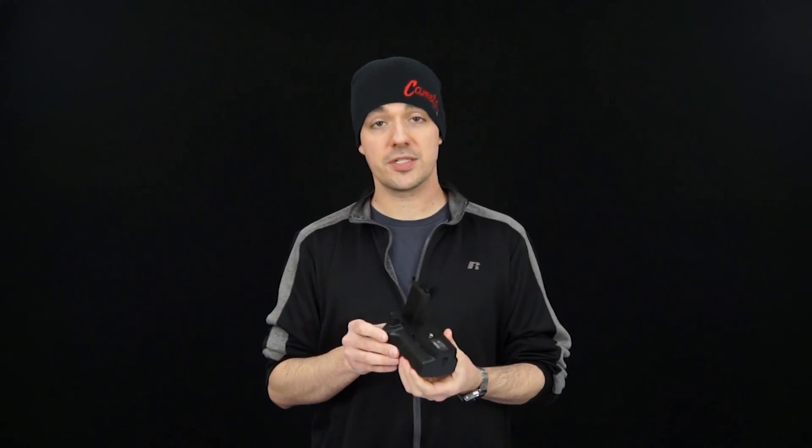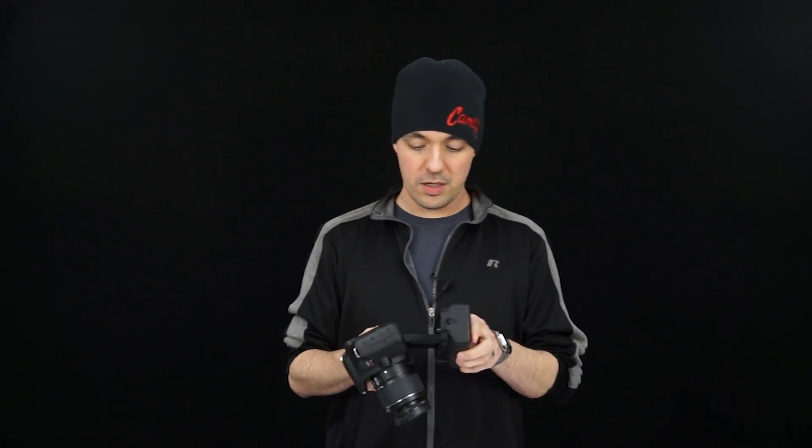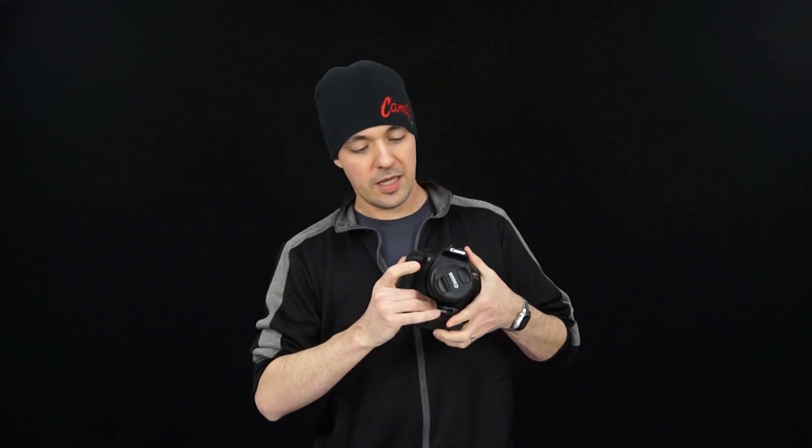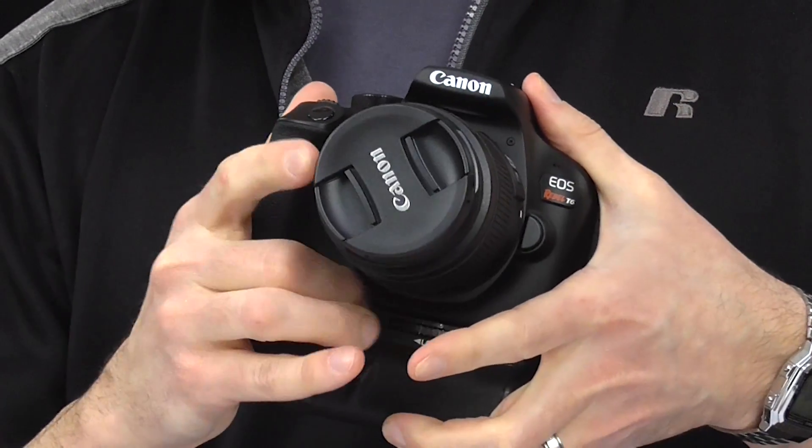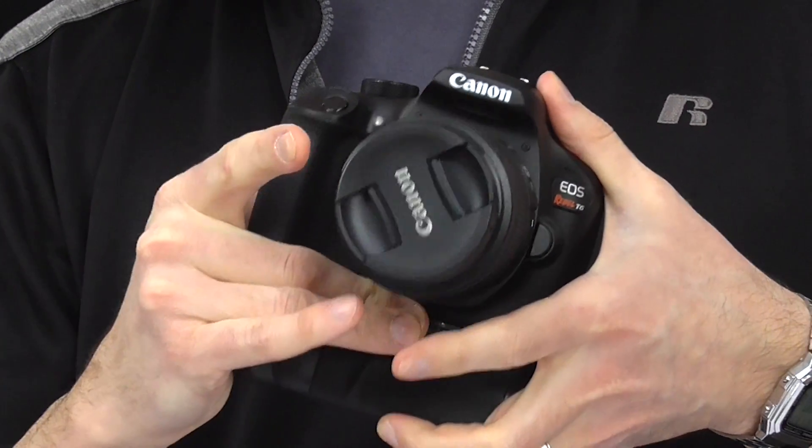Close up the door and now this is ready to go. Just pop that into the bottom of the camera and tighten this little wheel here on the bottom. That goes into the tripod port at the bottom of the camera and gives it a nice tight fit.